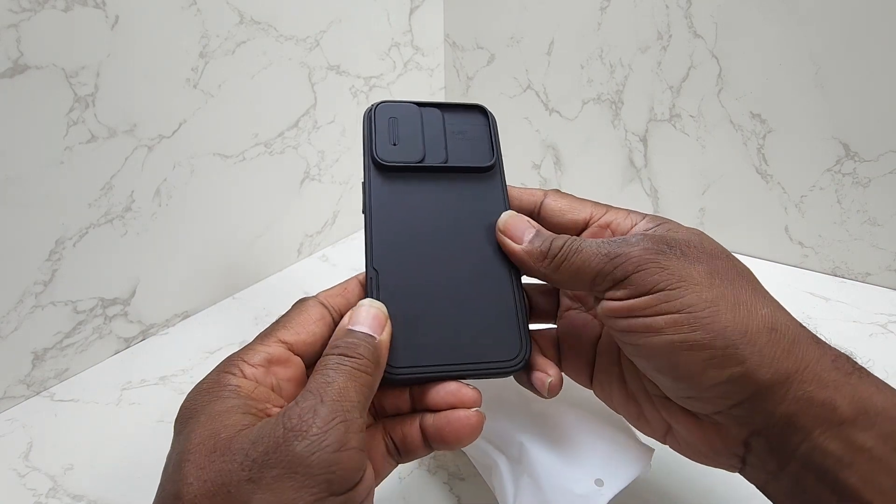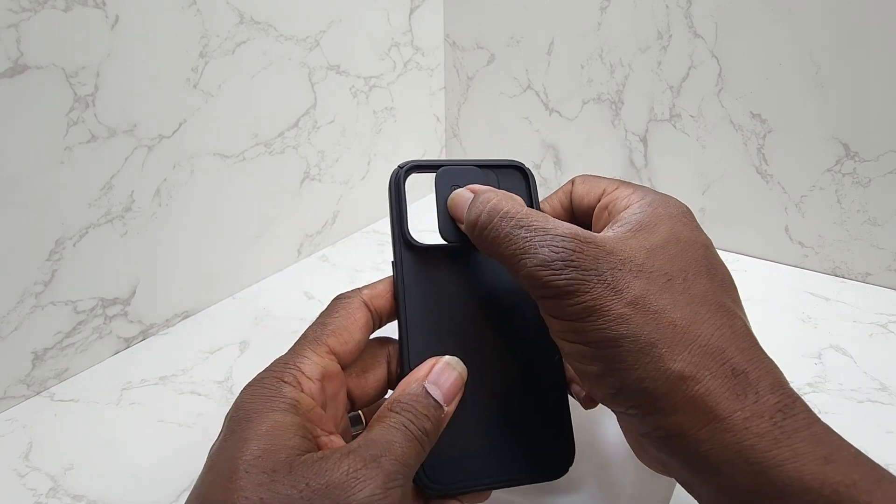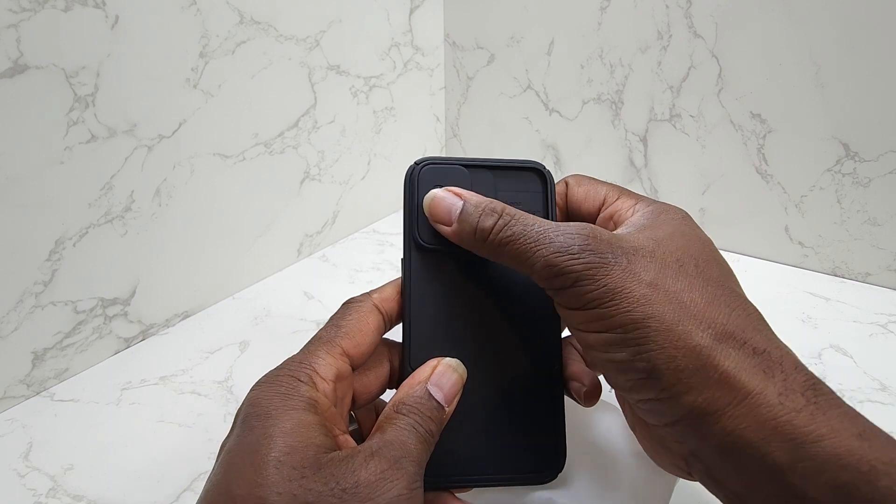I like the feel of this case already. It's pretty sturdy, nice and solid. And I really like this cover for the camera lens back here.